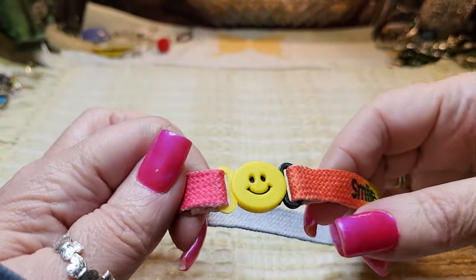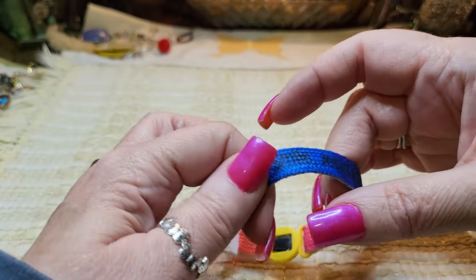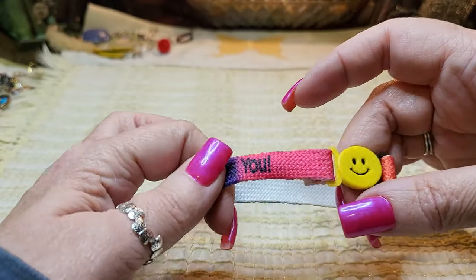We have a smiley face bracelet that says 'Jesus loves you.' Aww, that's so sweet.